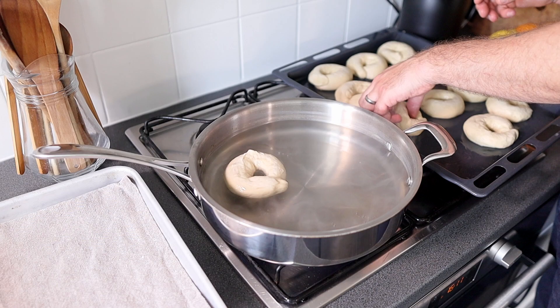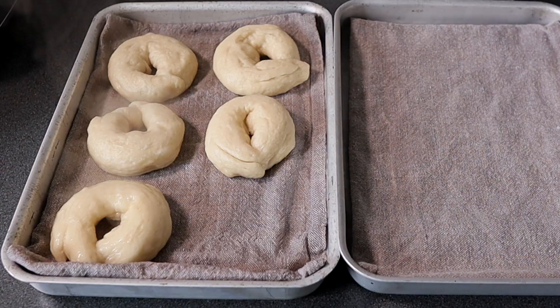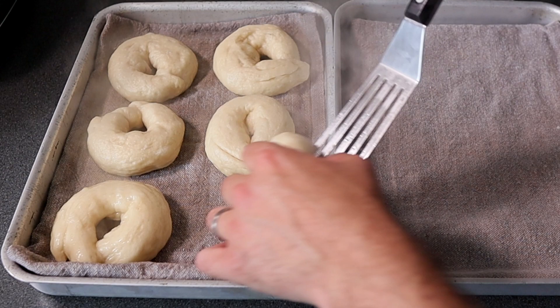Do two to three at a time, gently placing them into the water and cooking them for one minute on each side. Then remove them and place them onto a tea towel to drain.